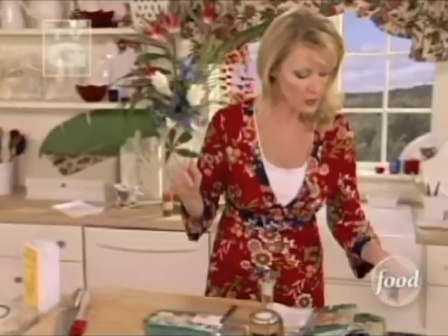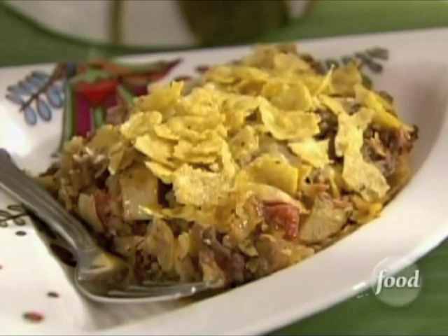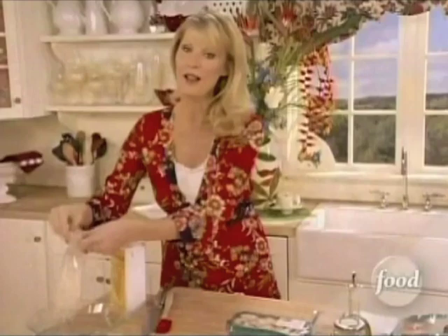I just want to get a couple things going on my stovetop. Heat up a couple tablespoons of oil for all the ingredients that go into my delicious tortilla casserole recipe. This is going to be an amazing tortilla casserole.